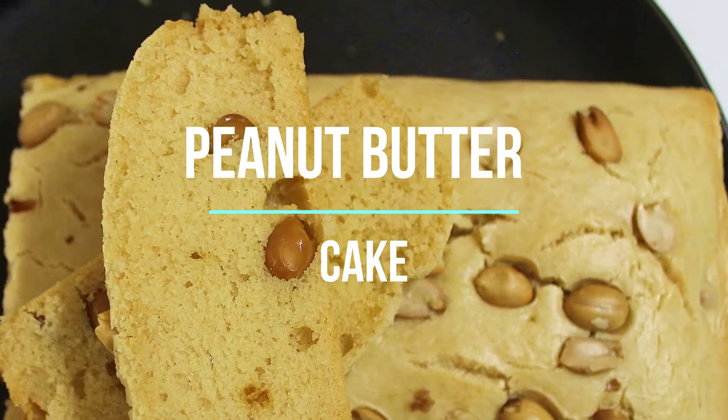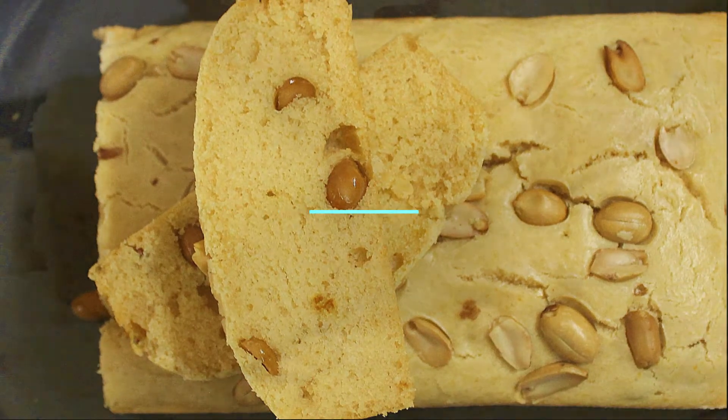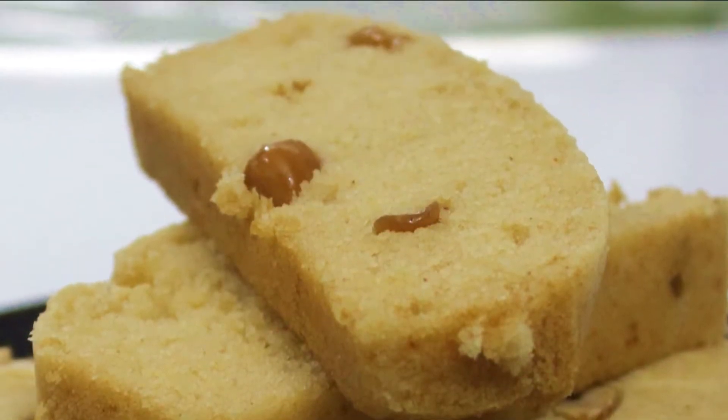Let's bake a very different type of unique cake which is peanut butter cake, and this is a savory cake. Welcome to Cooking Trails. Let's get started.